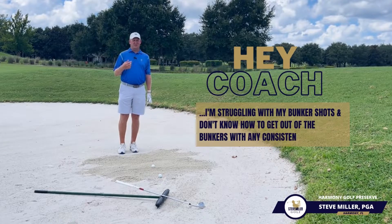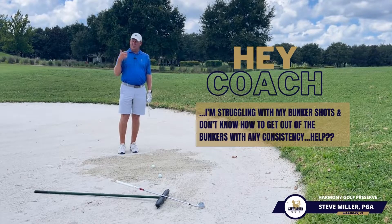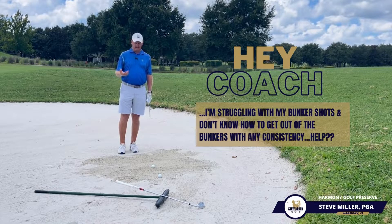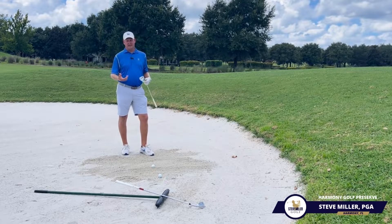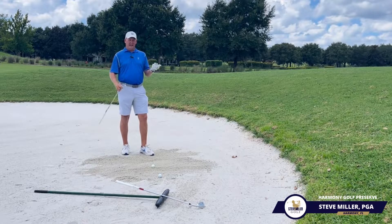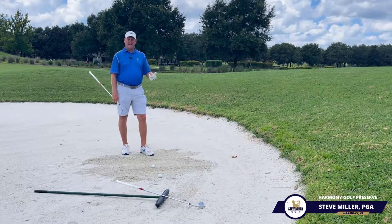This one came from one of my students most recently — they're really struggling with bunker shots and don't know how to get out of the bunker with any kind of consistency. One of the things that makes a bunker a little bit less intimidating for a better player, as opposed to a less experienced player, is that we kind of know what we're intending to do and what the expectations are.